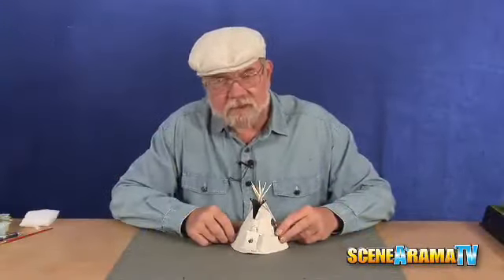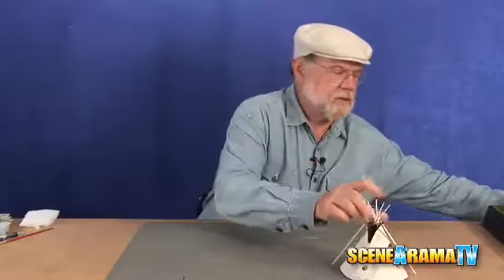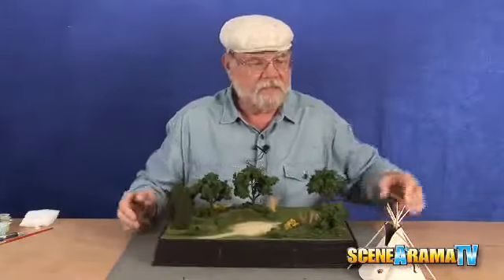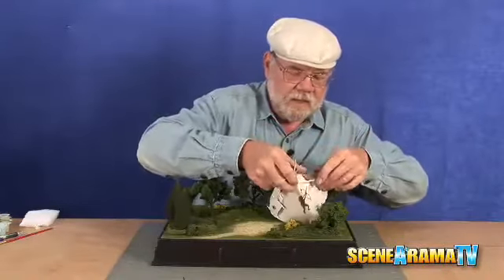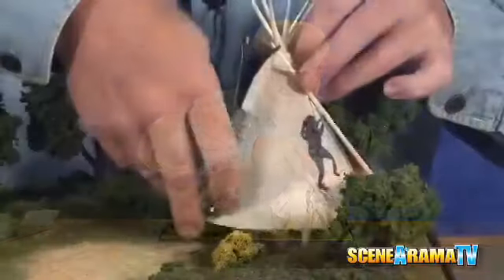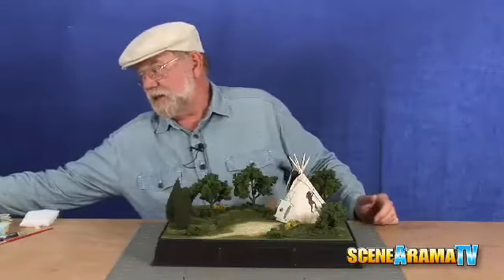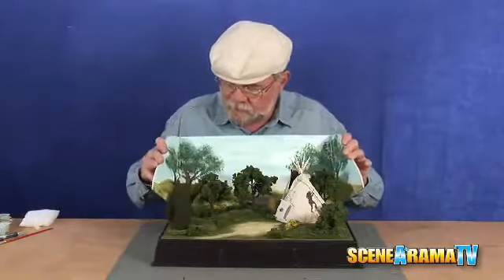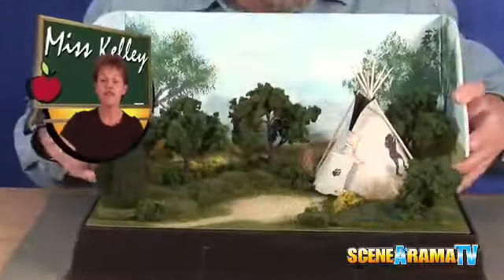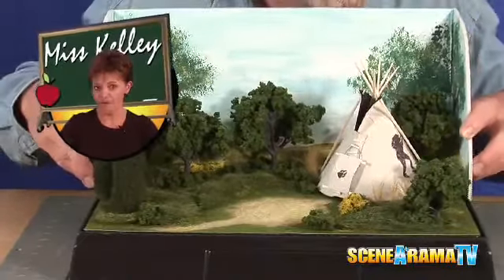Now that we've got our teepee finished, I know you're dying to find out what it looks like on a layout. Well, I just happen to have one here — let's slide this over and bring the layout in. Let's put them over here in this little tucked area. How about we add a background? To learn how to make this great-looking diorama and backdrop, check out Papa Tom's American Indian diorama video.